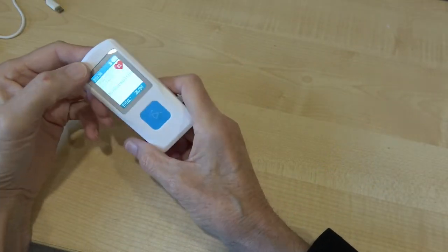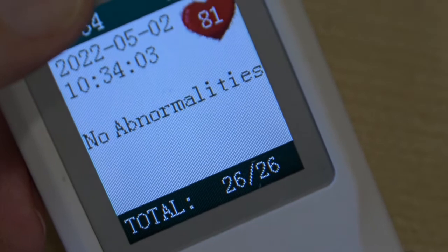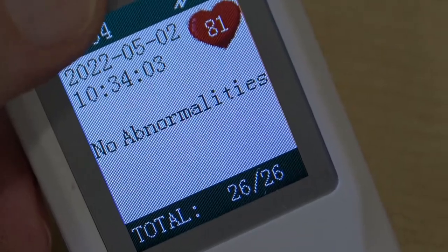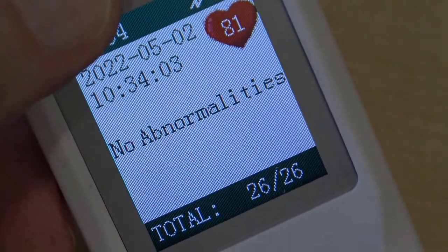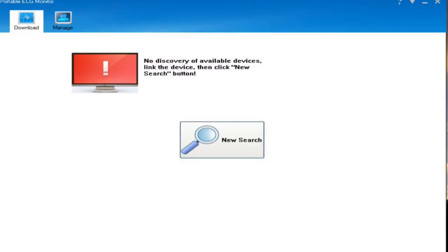This is actually an amazing result because it says 'no abnormalities,' and I must admit for me that is remarkable because I have fibrillation issues and all sorts of problems, which I'll show you in a minute on the software. When you click on the heart icon in the software, it's clearly waiting for you to do something.